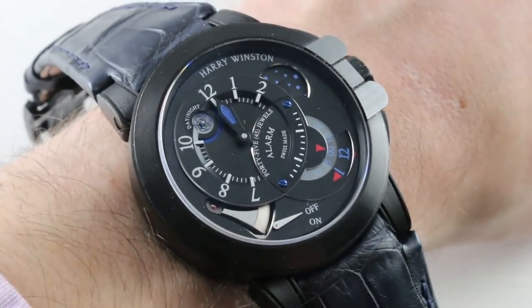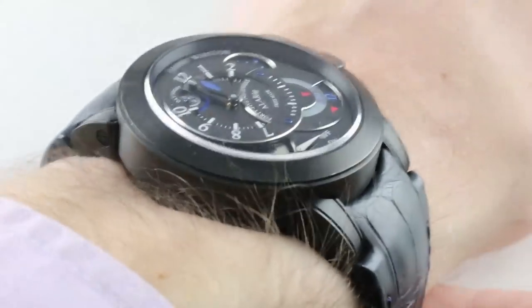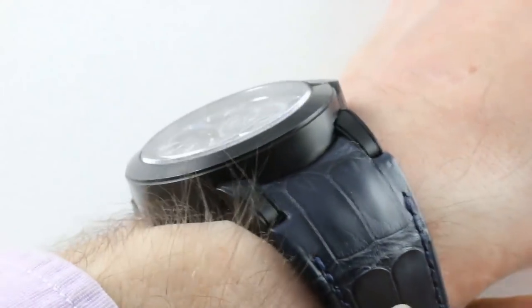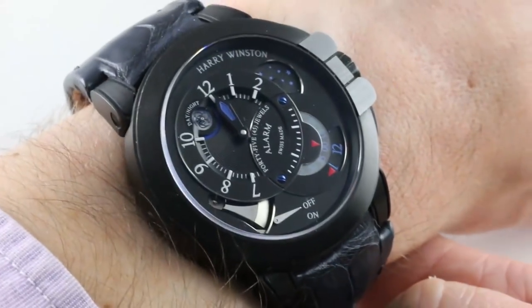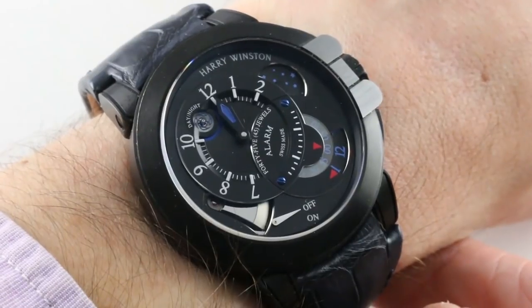Hi, I'm Tim. Welcome to our channel, and thanks for logging on. If you enjoy these videos, do me a favor and subscribe to our YouTube channel right here at Watchbox Reviews. I would really appreciate it, and I promise to update daily. If you love this watch, you can see it and you can purchase it on our website, thewatchbox.com.